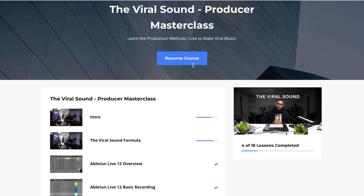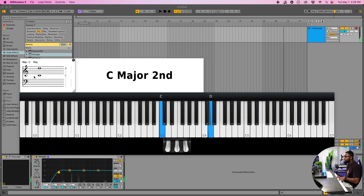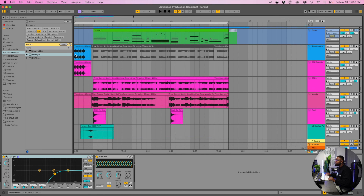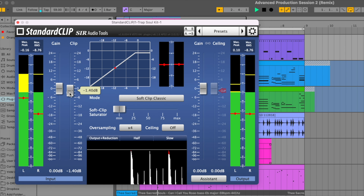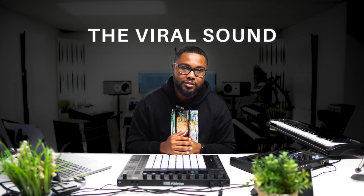If you guys sincerely want to take your production to the next level, I have a masterclass that will teach you all of these chords on the keys. We do have a chapter in there with the Push 3, but on the keys to learn these chords and baselines so you can really advance quickly and fast-forward your process into very intuitive and creative production. The course also includes mixing and mastering and start generating money from your music. I'll leave that masterclass link below and I cannot wait to have you in the community.